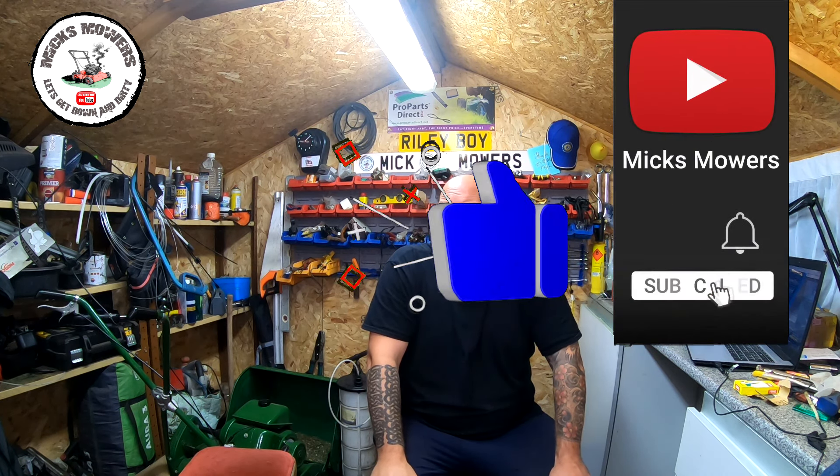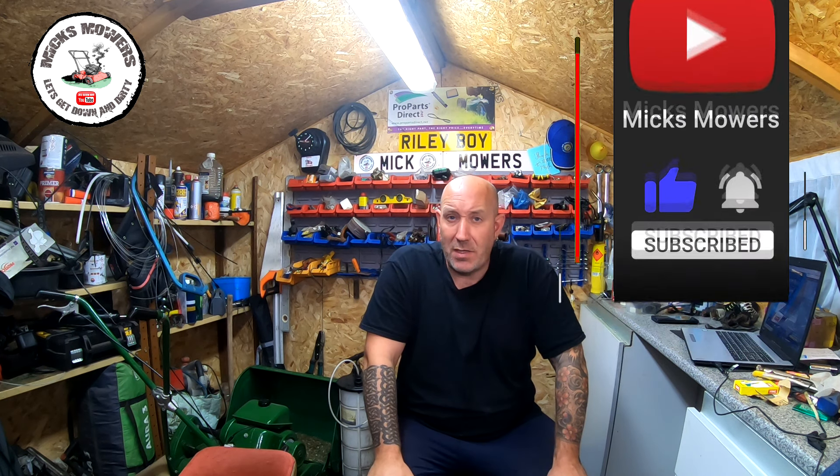So there you have it — that's how easy it really is. Anything over about 2.5 up to around five or six is a good coil. Anything under that, or if the coil gives a really weird reading going up and down into the mega-ohms, then the coil is no good and should be disregarded. It can be done with the coil left on the engine as long as you remove the dead man's handle cable wire off the terminal. I hope you found this video informative — give it a thumbs up, subscribe, and whack the bell. I look forward to seeing you in the next episode of Mixed Mowers — take it easy.